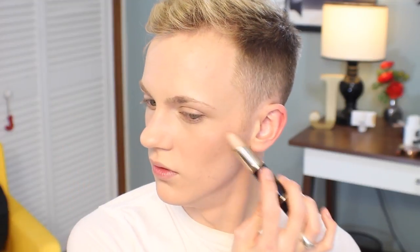Now for the highlight side, I'm just going to place that straight from the bullet onto the top of my cheekbones, across my cupid's bow, and right under my brows.